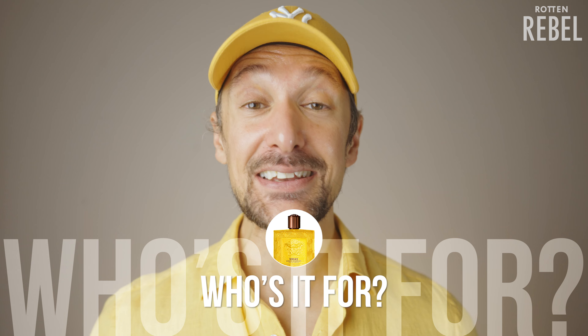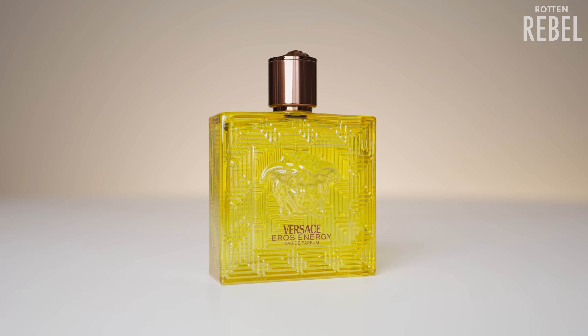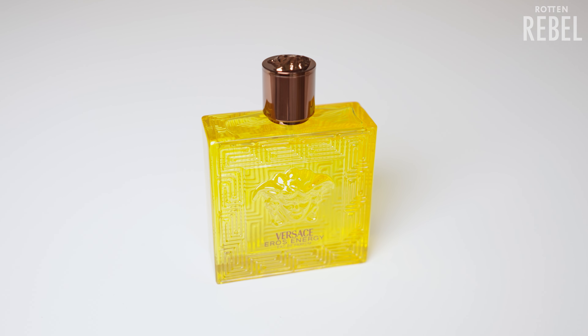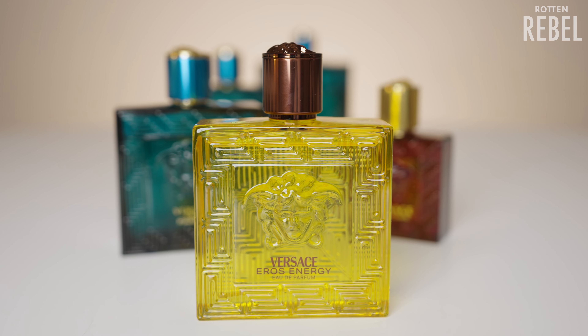So who is Versace Eros Energy for? You've got to enjoy intensely citrusy scents — if you're sensitive to citrus in fragrances, this is definitely not for you. This is intensely citrusy fresh and while some will absolutely love it, some will feel it's too lemony or that it smells like a cleaning product. The dry down is more balanced with soft musk and woodiness, and if you enjoy the opening you'll probably enjoy the dry down as well. If you only buy beast mode fragrances, this is not for you — it's still a freshie and not a beast mode room filler. And do not blind buy this thinking it will be very similar to the other Eros, as it's quite different and you might be disappointed.